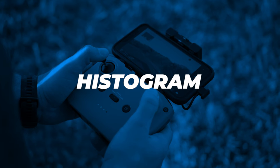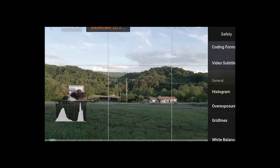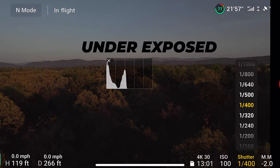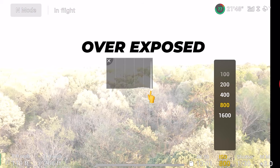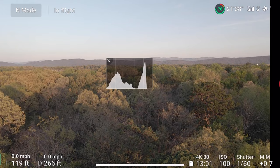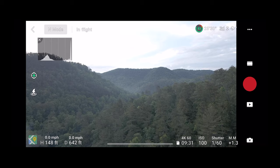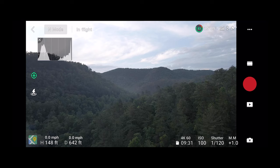The next tip is to learn to read your histogram. You can turn that on in your settings. Your histogram gives a visual representation of the exposure of your scene — it shows whether it's overexposed or underexposed as a graph that looks like a bunch of mountains. You want all the information to be somewhere right in the middle, not spiking on one side. That means you have a pretty balanced shot and it's going to give you the best results. This matters because footage might look great on your bright phone or tablet, but back at the computer you realize it was under or overexposed. Learning to read your histogram helps you dial in those shots and get it right the first time.